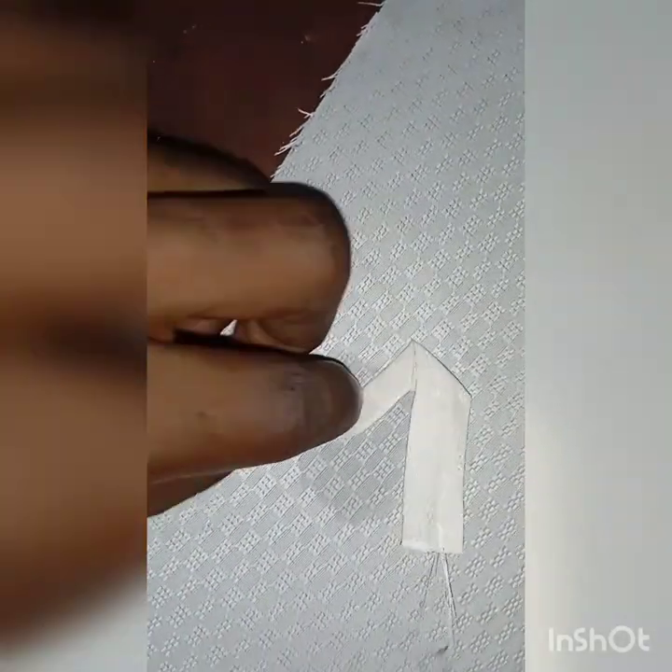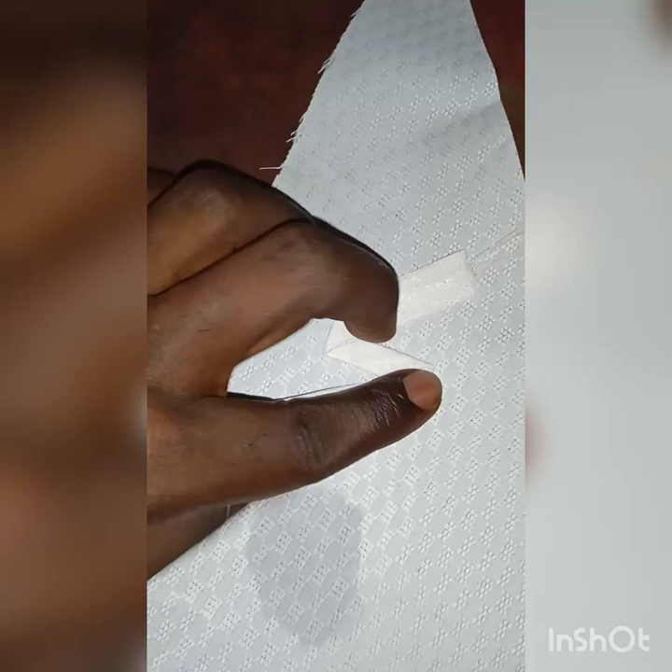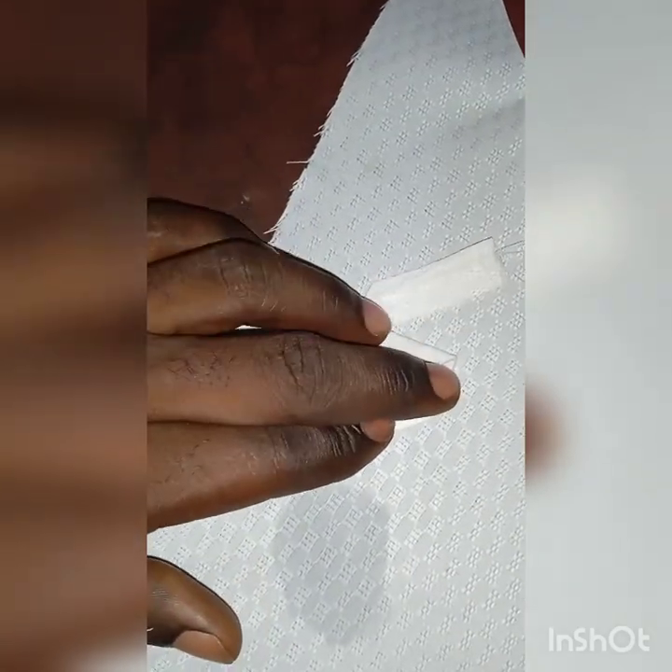Basically this design is just repetition. Once you get the first fold and you understand how the pattern goes, it's just repetition all the way through. So watch very closely and see what I've done here — it's just repetition.